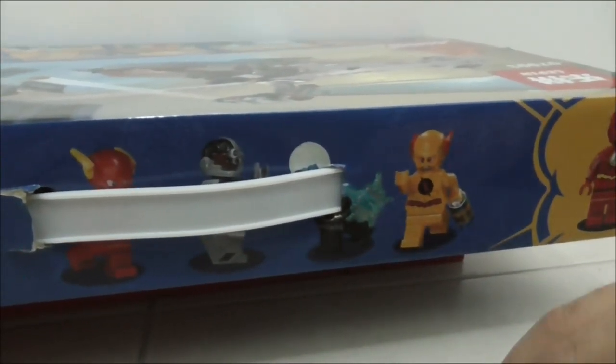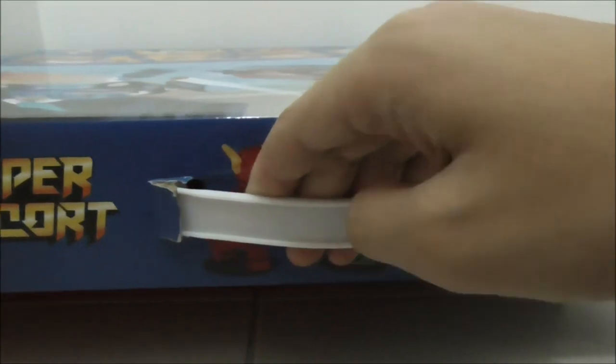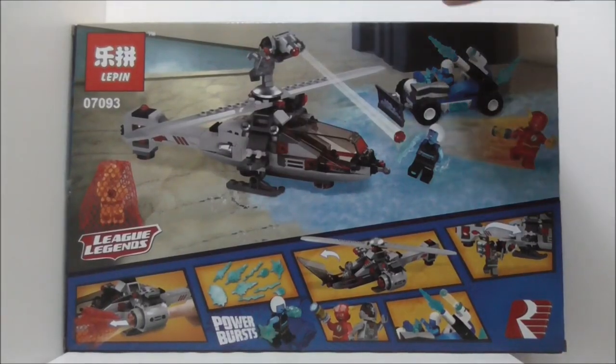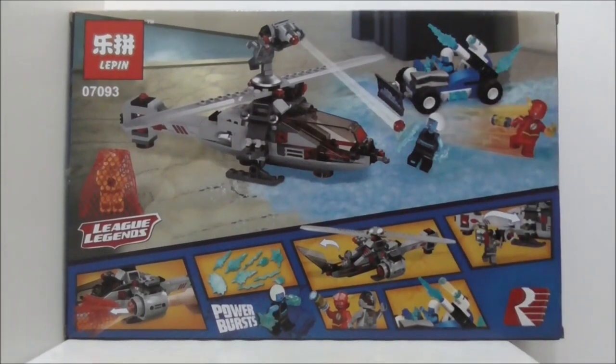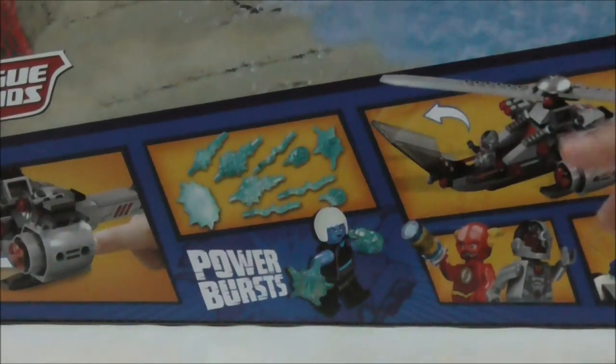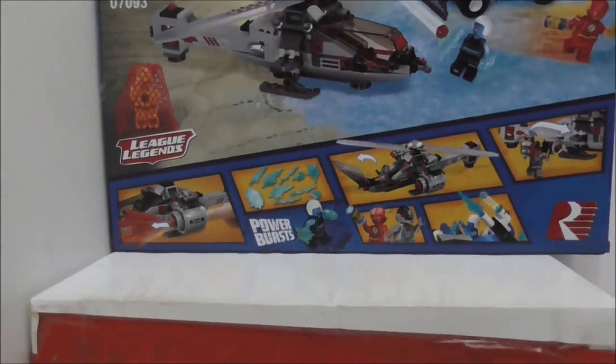So this is the top of the box. It shows off the main figures and there's also the carrying handle which is very nice. This is the side of the box — both sides are the same and they show you the front box art. This is the back of the box. It shows you all of the features and also shows you that it comes with these power burst pieces. That's pretty much it for the box.